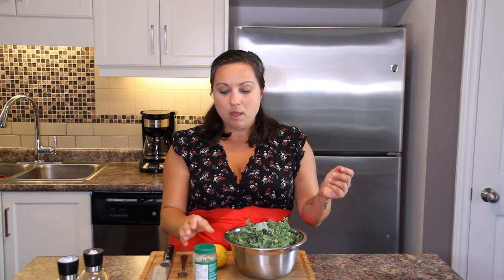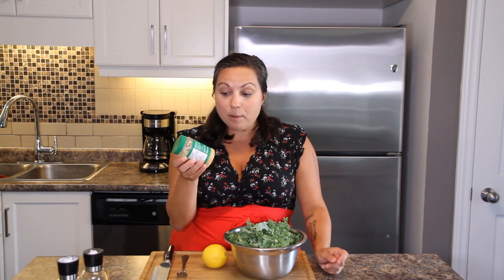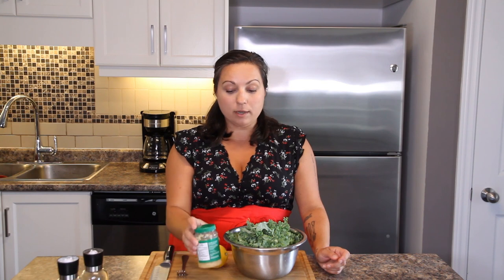You're going to need the juice of an entire lemon, garlic — I prefer using the minced garlic that comes out of the jar in this particular recipe — salt and pepper, and the stovetop in a pan. And that's it.